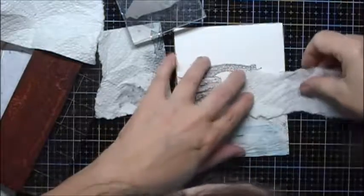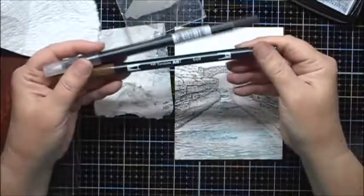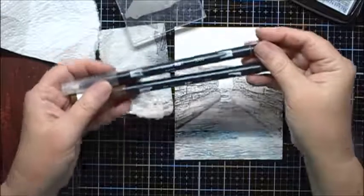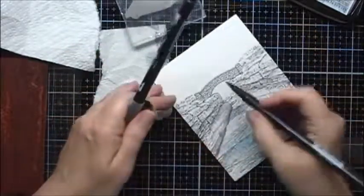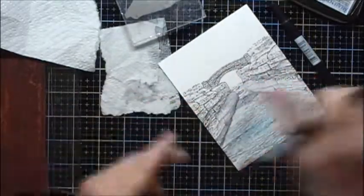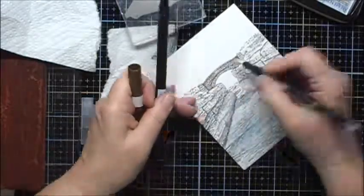Next I'm going to use the Sedge Filler Stamp, and now I'll use some of my Tombow Markers — this is number 969 — and I'm also going to use N00, the colorless blender.